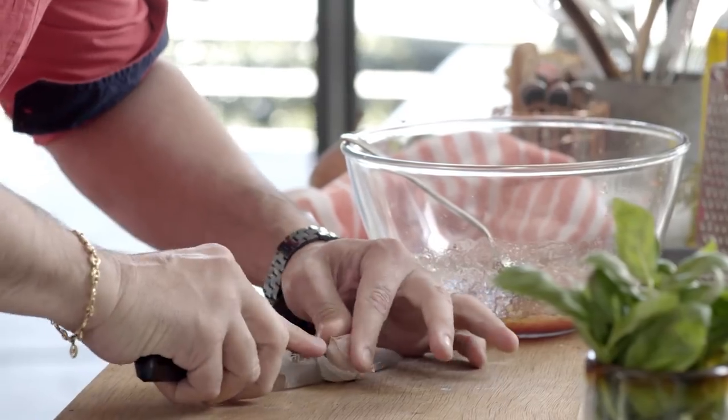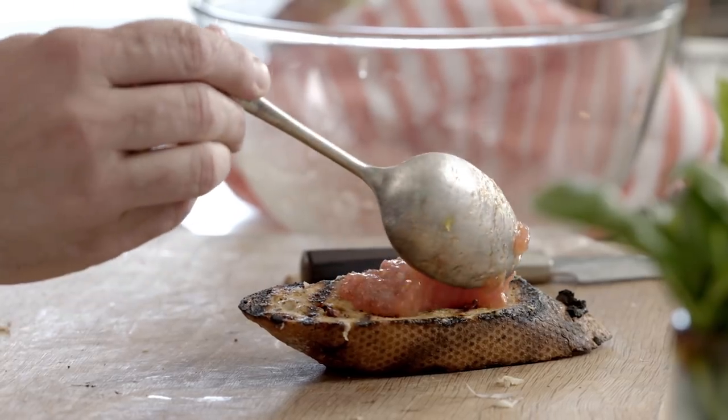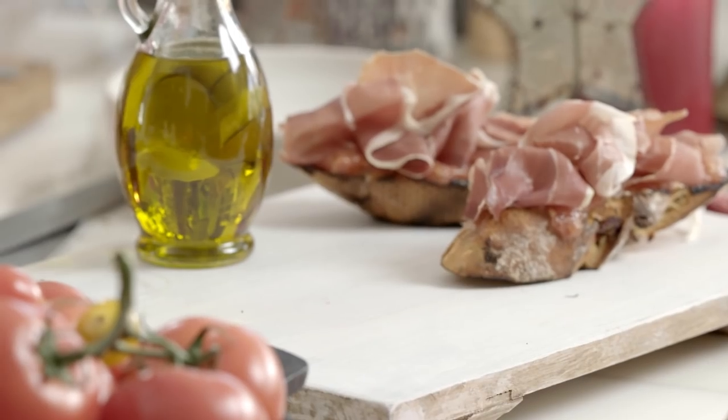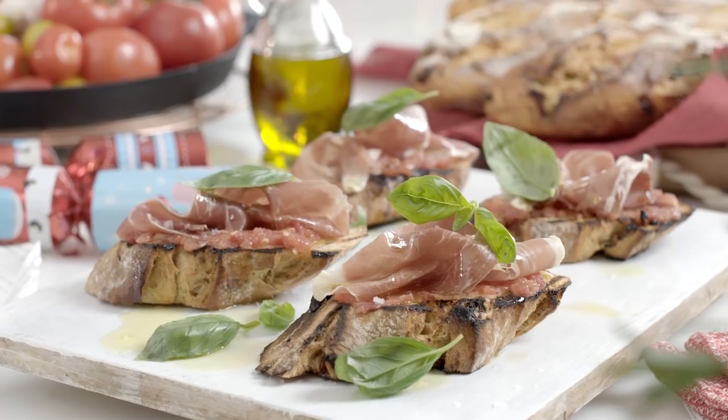With the garlic clove, nice and fresh, rub it against the bread so you get all that flavor from the garlic — that punch of flavor. Put the tomato sauce over the bread like that, and now, to top it up, a little bit of jamón. The simplest recipes in life are the ones made with the simplest and most delicious ingredients.